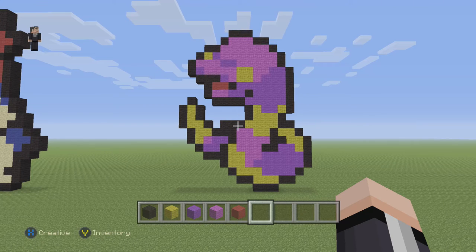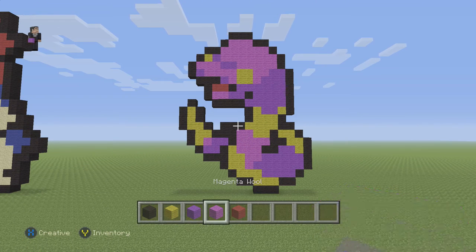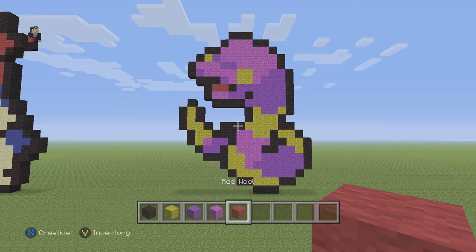I got the pattern from candypatterns.com, description down below. So what do we need? We're going to need some black wool, some yellow, purple, magenta, and then some red wool. And that's going to be it — we're only going to use these five colors.